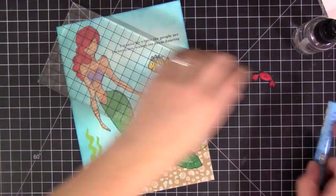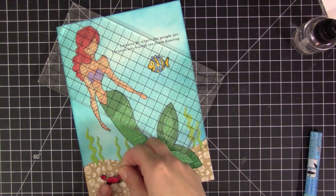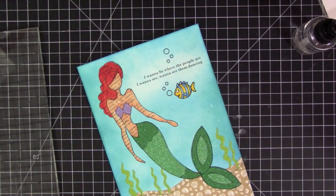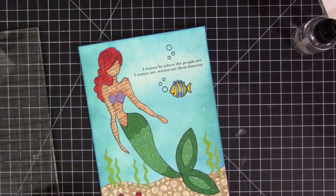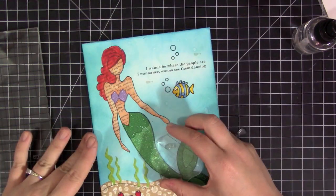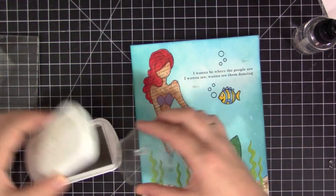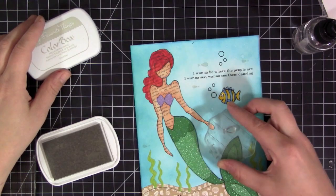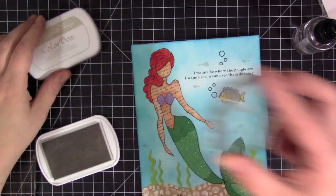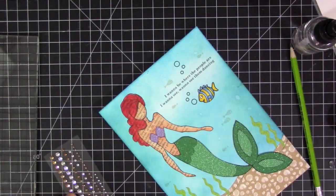Once those droplets were dry, I used my liquid adhesive and started adhering all the pieces — Ariel first, then Flounder, and the little crab for Sebastian down at the bottom in the sand. To finish it off, I put some water bubbles around Flounder, above and below the quote, and then used the little fish stamps from the same Simon Says Stamp set as Flounder. I'm using Grout Gray ink to stamp those randomly around the background to make it look like more fish are swimming in the water without taking away from the focal elements.